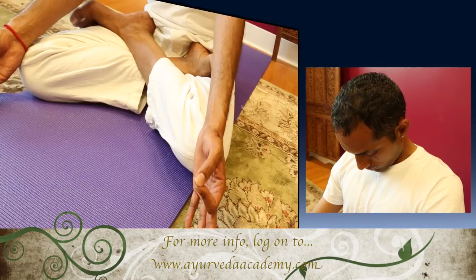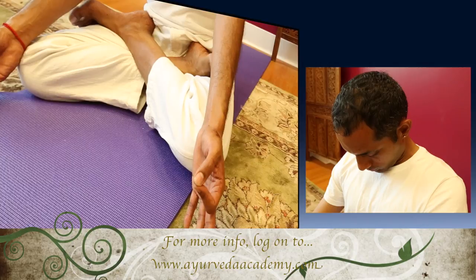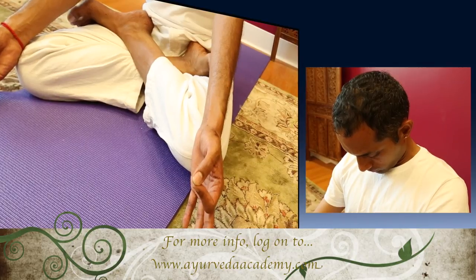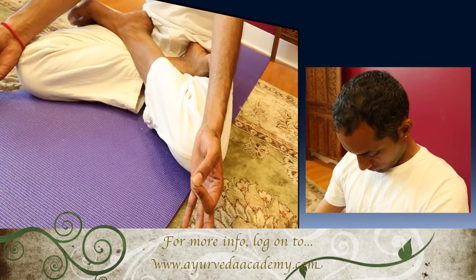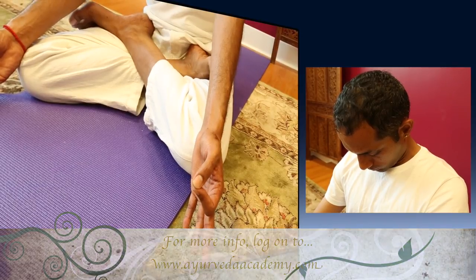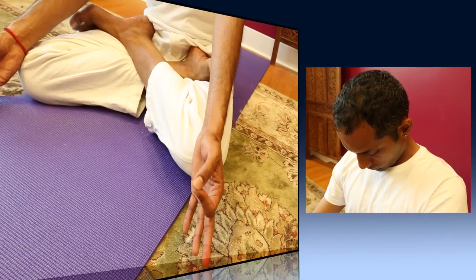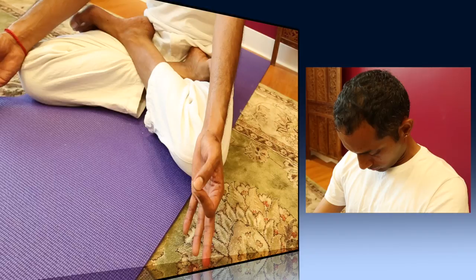Prana is a subtle life form of energy that is carried through the breath. It is not oxygen, but it is the vital element in the air, if you would, within the oxygen. Prana is a vital link between the physical, subtle, and causal bodies, and flows through the subtle energy channels. Prana is life.